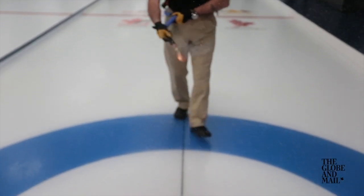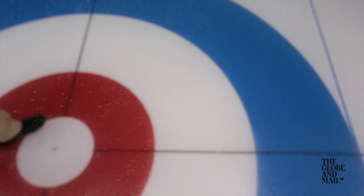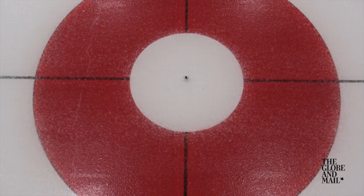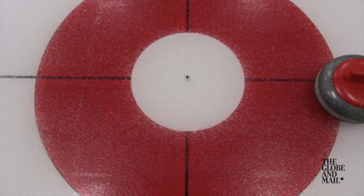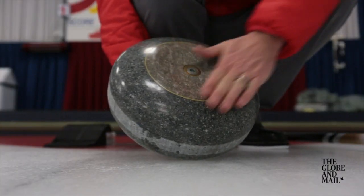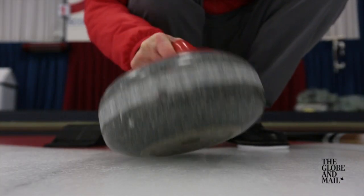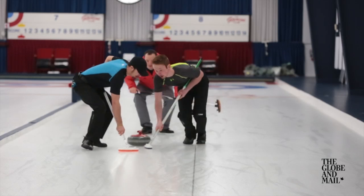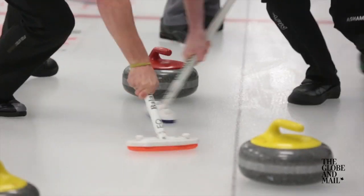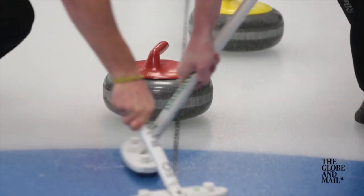That's partly because the ice isn't flat. It's prepared manually with a sprinkler head, which leaves the surface a bit bumpy, like the skin of an orange. The rock isn't flat either — it's concave on the bottom, so it only touches the ice along a narrow ring. All of this means there's very little friction, and the rock can slide for quite a while before coming to rest.